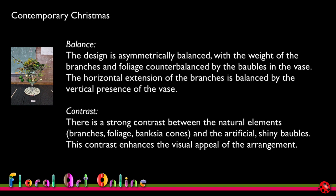The design is asymmetrically balanced, with the weight of the branches and foliage counterbalanced by the baubles in the vase, and the horizontal extension of the branches balanced by the vertical presence of the vase. I used about two-thirds of the bench space, which is good, and we want some balance between vertical and horizontal placements — particularly because that top placement is very strongly horizontal. There is strong contrast between the natural elements — branches, foliage, and banksia cones — and the artificial, shiny baubles, which enhances the visual appeal. The contrast mostly comes through in the textures.